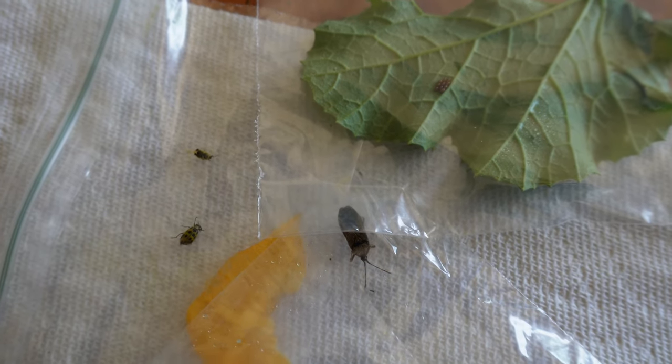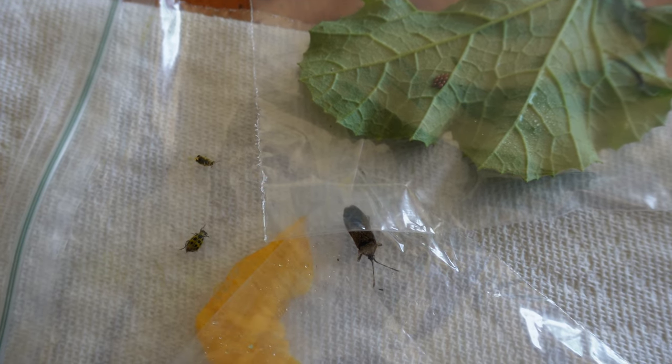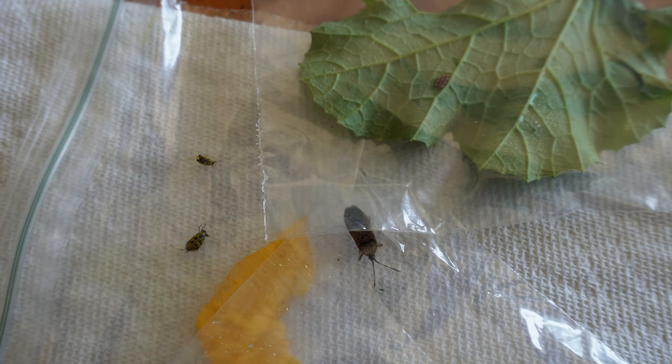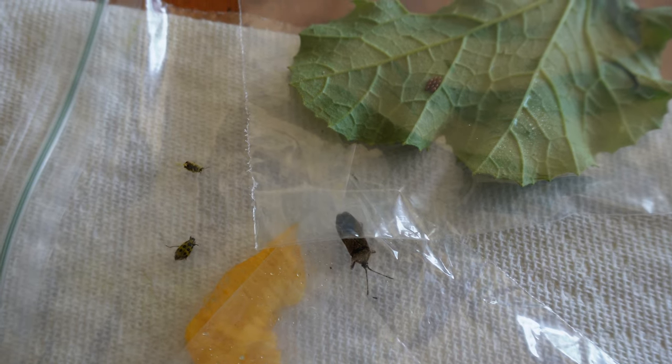Andrea and I just got back from the garden and we checked underneath each of our squash plant leaves — here's what we got. In the top right corner, this is what an egg mass looks like from a type of squash bug pest. In the bottom right hand corner, that's a squash bug — they're kind of big and they almost look like a stink bug. In the bottom left hand corner, the one that just kind of wiggles over there is the spotted cucumber beetle. And in the top left corner, that's the striped cucumber beetle.